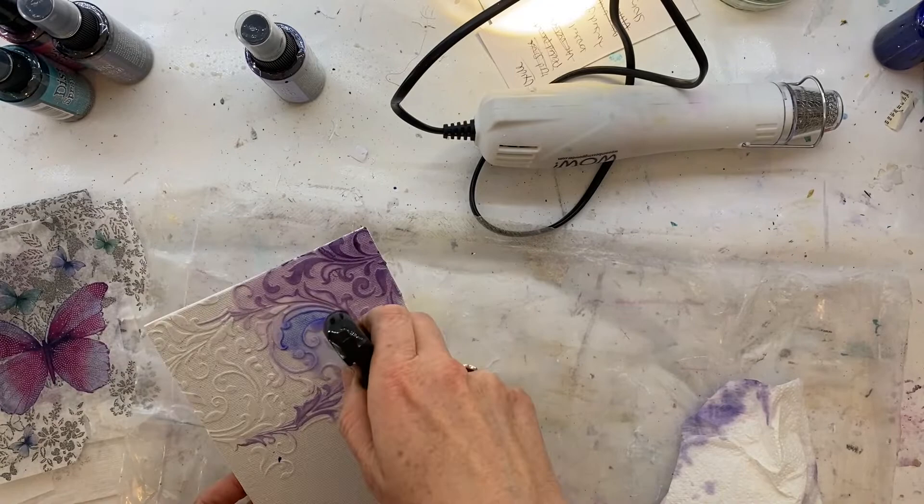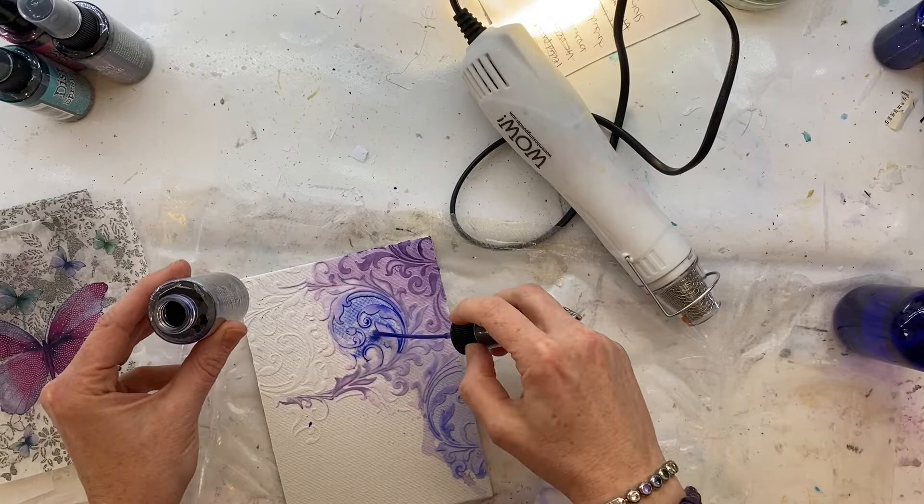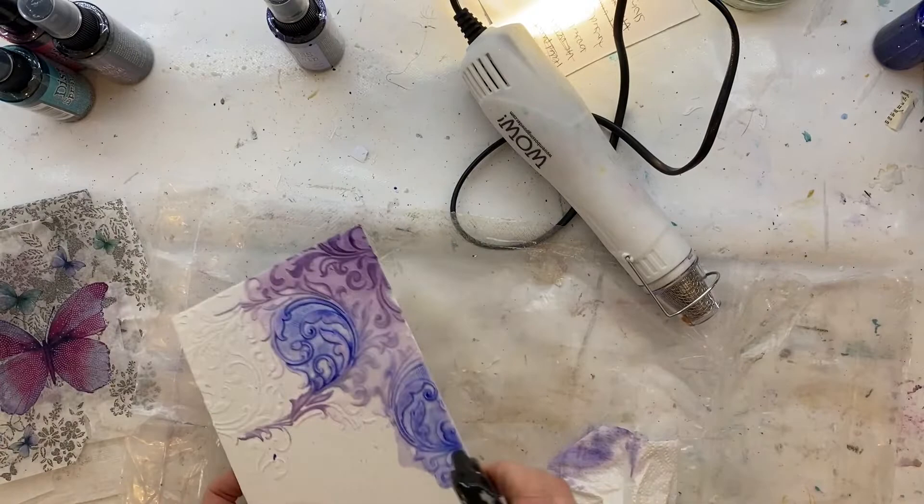I've got that dusty concord and a very small amount of shaded lilac. Drying that and then going back in and layering — adding a bit of water so I can move that around, then using my heat tool to dry that off before I go back in and add some more. Just keep repeating that process until I've got the intensity of color that I want.